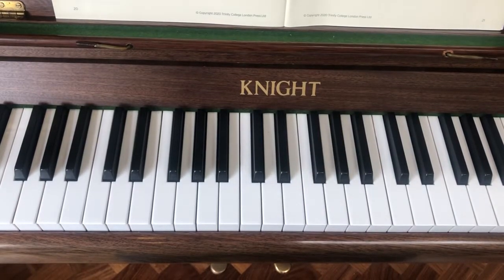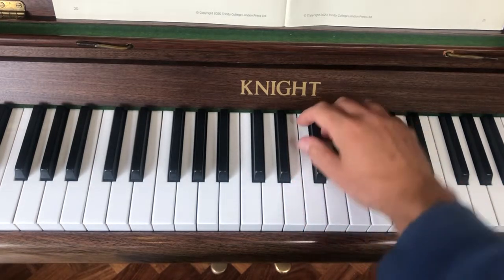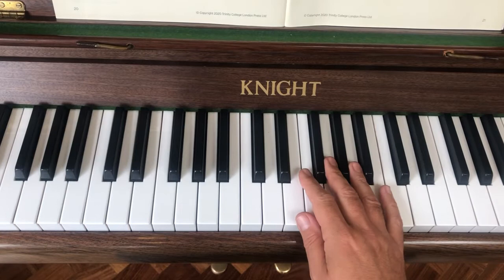Hello, so this is the last video of three to learn the exercise at the market. So this is what we should have so far. We should have the hold of the right hand. I'll go over it. You can play along with me if you like. One, two, three, four.